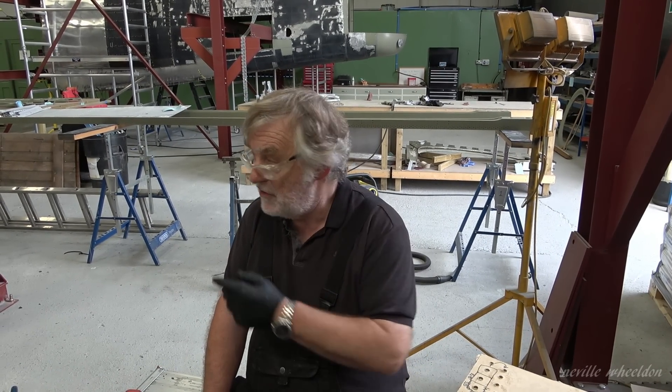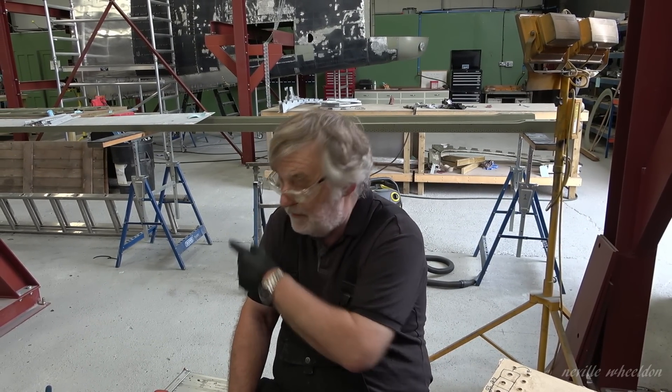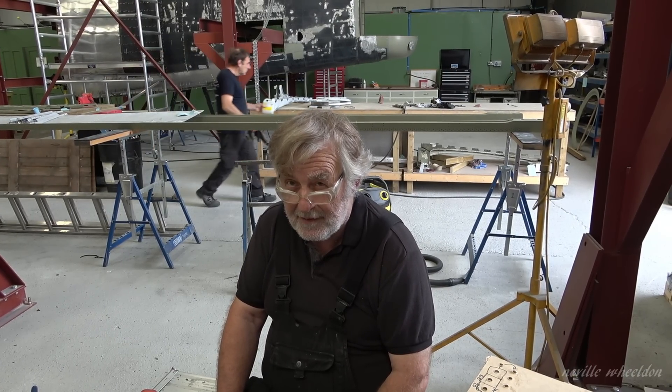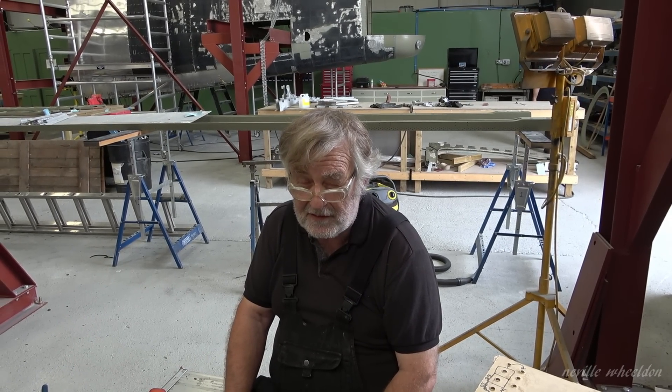Would that make it easier for you to put in the plug rivets? Yes, I can do the top spar one side while it's there. The plug rivets are on both sides of the top and bottom. Are you going to use them again, not changing to screws? As far as I know, building it as it is, it'll be plug rivets again.